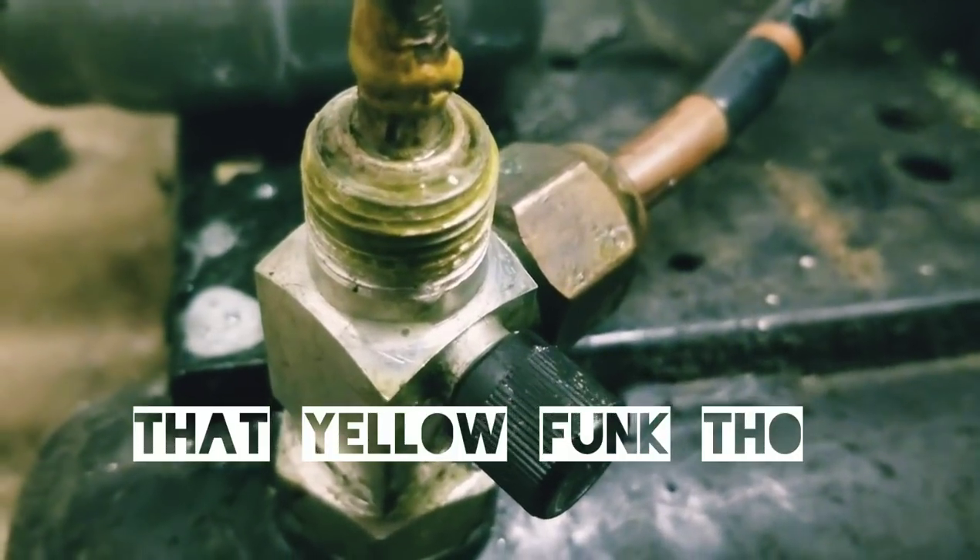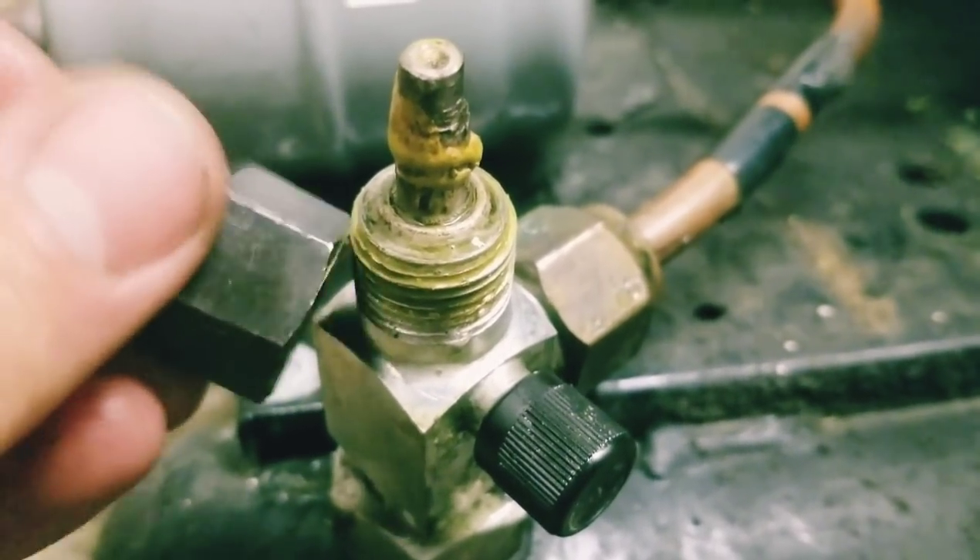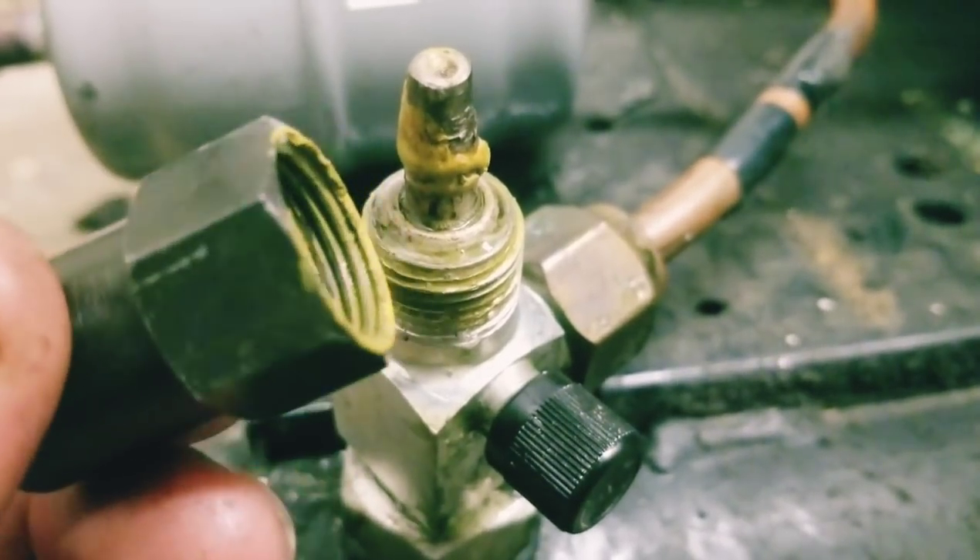I also went up to the condensing unit and leak checked there. What I found was the king valve: when I took the cap off it was very tight and I could tell there was pressure behind it. Once I got it half off I soaked it and started getting bubbles. It's one of those service valve types that don't have packing on it, so I'd have to replace it — the unit is really old so we might look at replacing the entire unit. For now I put some Nylog around the threads, tightened it up, and that got rid of the bubbles.